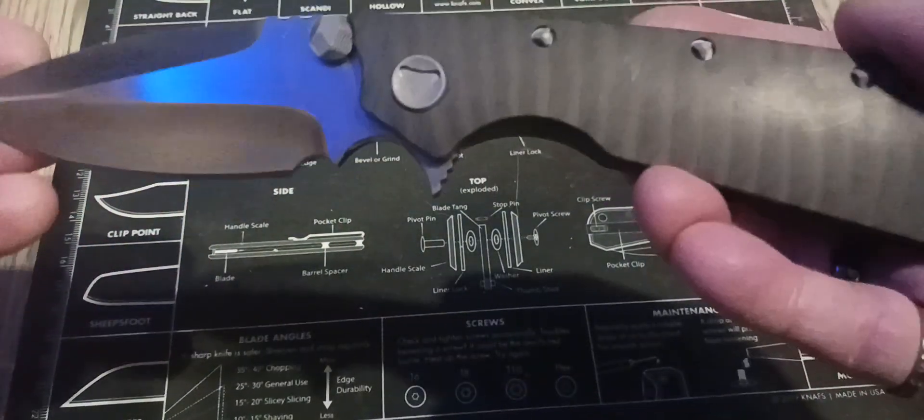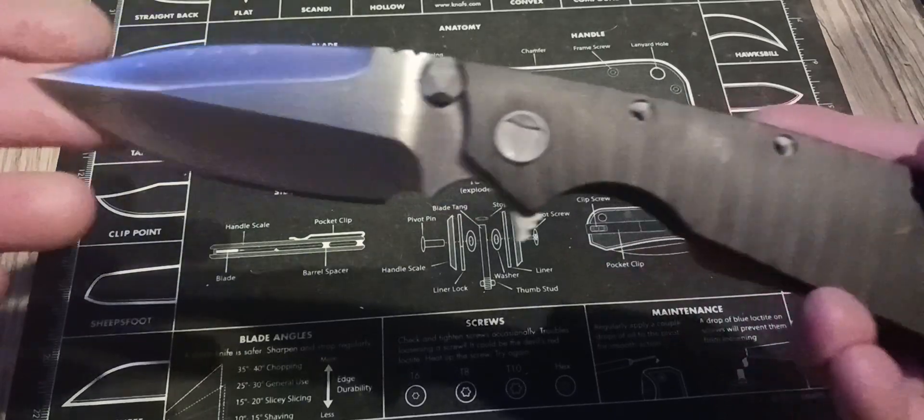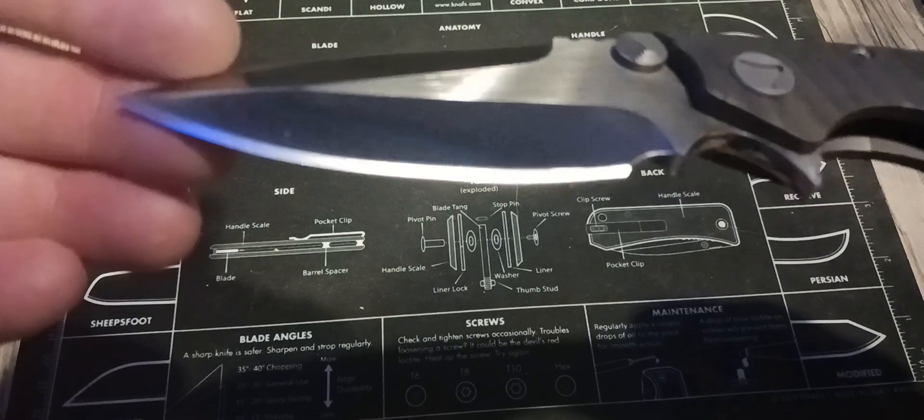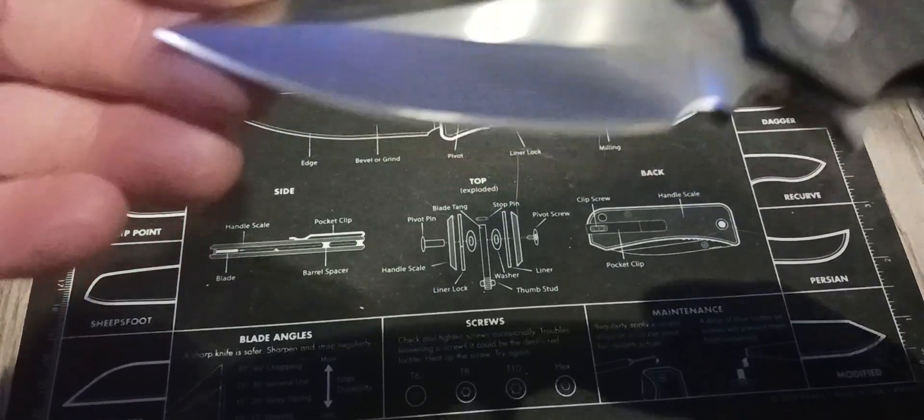Not only does it look good, it just feels so good, and I like the blade — look at that. I want to show you the edge; that edge is just — I mean, this is a factory edge.